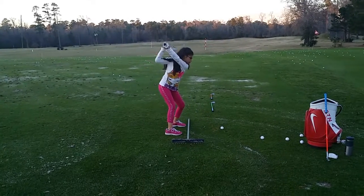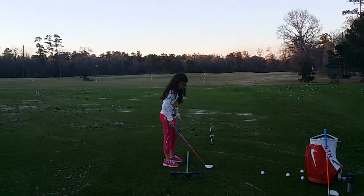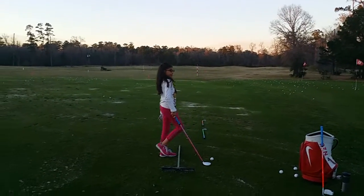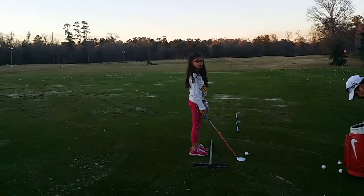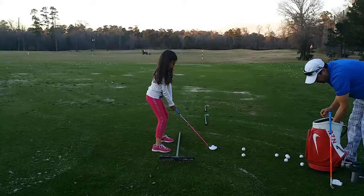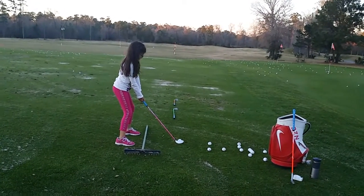Her club head should be pointing down the target. Take your time here for a second. I'm trying to set up something that's easy for you to visualize, that's why we're leaving this here. We'll take away the rake in a minute. So you're gonna set your club down the target line, which is your two clubs right there.